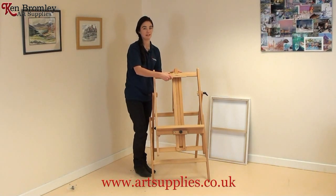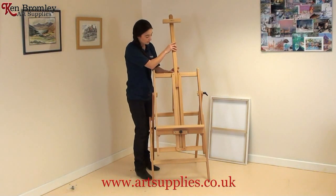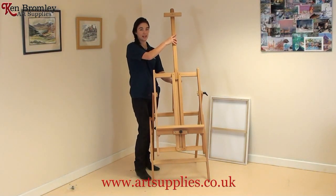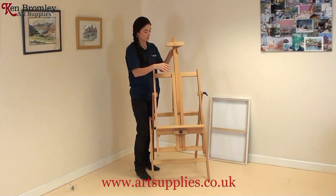This part in the middle, which you might call the backrest, is actually called the mast. You can lift it quite high, and there's a tightening screw at the back so you can tighten it however high or low you want.